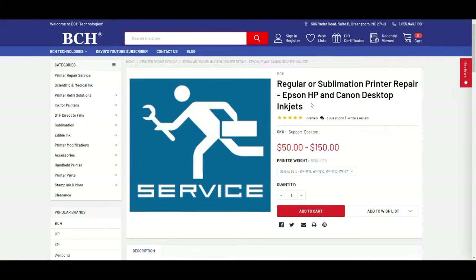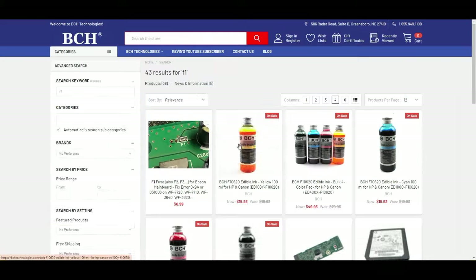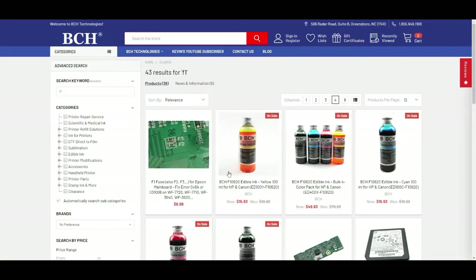I forgot to show you where the F1 fuse is. There's another F1 fuse on the other side of the board. Different motherboards have different configurations, so I'm trying to have documents that cover all the positions so it's easier for you to find. You can go to bchtechnology.com and just type in F1. This is the fuse we're going to use today to replace — you can replace F1, F2, F3, all the fuses.